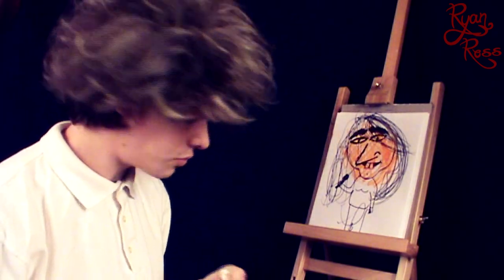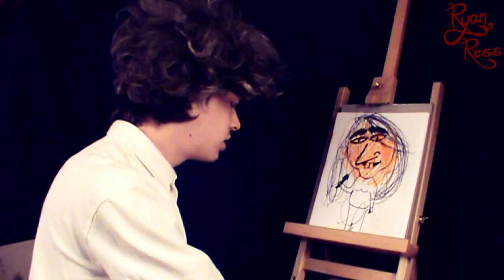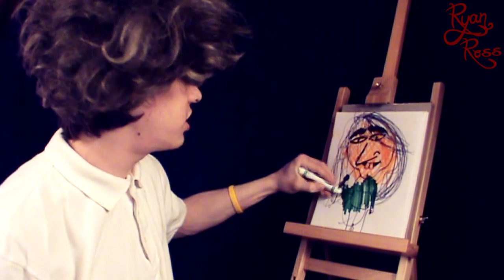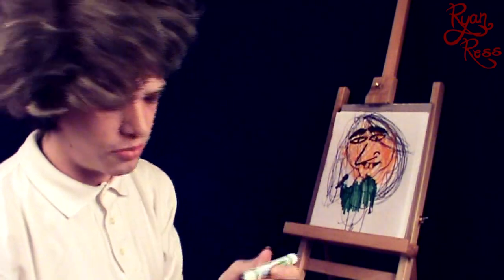Now you want to color her clothes — you can color them whatever you want. I'm going to choose green for the shirt. Color in the shirt. You don't have to look at the picture — it's not professional, just scribble. I'm going to use teal with the green, so she's got teal pants on. Just scribble.